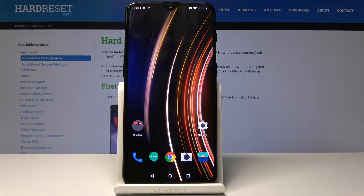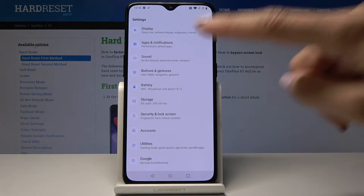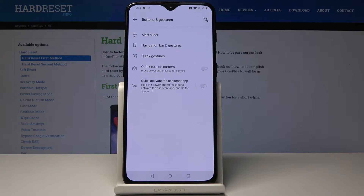Here I've got OnePlus 6T and let me show you how to activate quick gestures on this device. First, let's open the Settings, then find and select Buttons and Gestures.